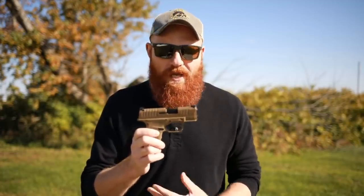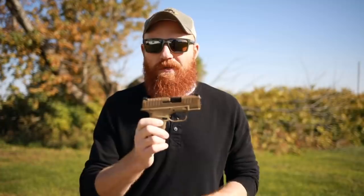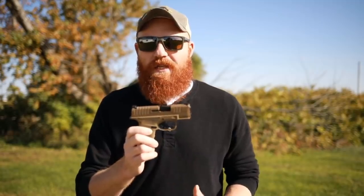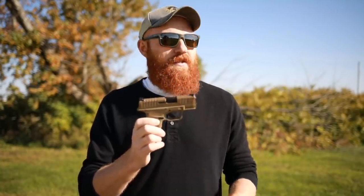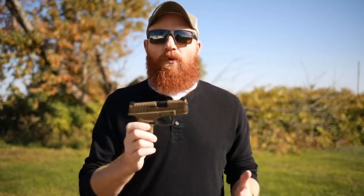Today we're going to shoot a couple hundred rounds through it and give first impressions. We'll do a full review in probably a month or two — it usually takes me a couple of months to get a full thousand rounds through. Part of the reason for that is we have a lot of guns in rotation, but mostly I lengthen it on purpose so we can find different weather conditions.